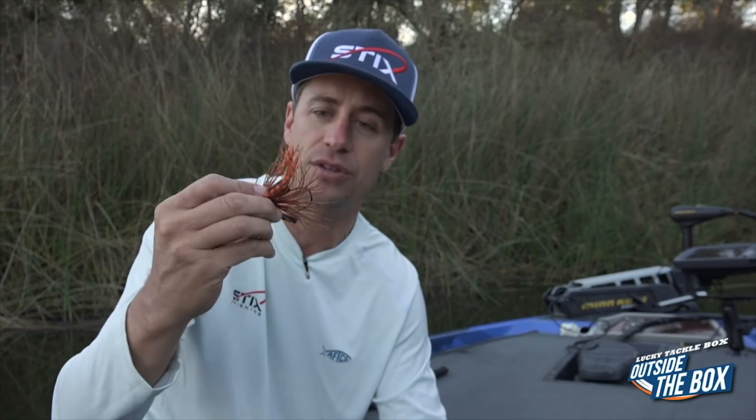So what putting a scent on the bait does is three different things. First, it masks the scents that you run into — when you're filling up your boat and you spill gasoline all over yourself, oil from the oil things, a little sunscreen — who knows what you're touching.